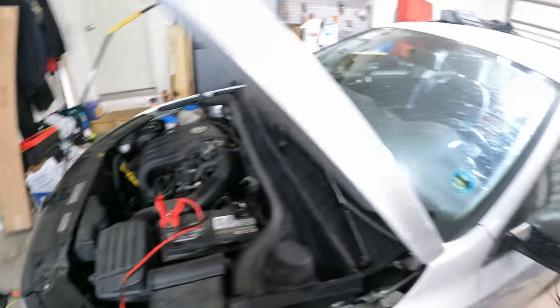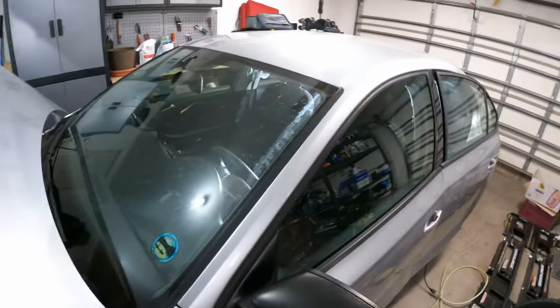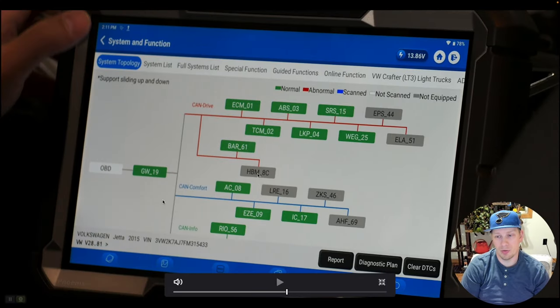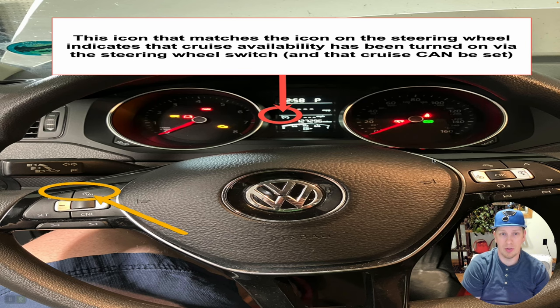We'll go ahead and get into the diagnostic now. I'm going to head over to the vehicle here and we'll get it connected up. Before we go any further, I did do a preliminary scan on the vehicle. There were no faults in any modules of any kind. You can see we got green on the screen here on all modules that are talking, so we know there's no fault codes. The other thing I wanted to illustrate before we continue is the normal operation.